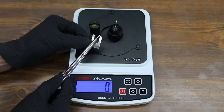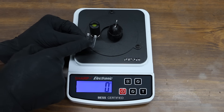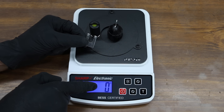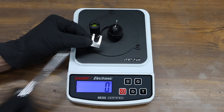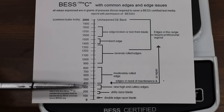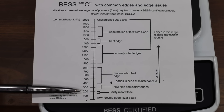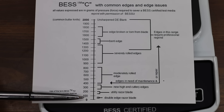To measure sharpness, I'll be cutting through a piece of test media. The amount of downward force applied is measured on this scale. The sharpness tester measures the amount of grams of downward force needed in order to cut through the test media. A butter knife is about 2,000, and a utility knife is supposed to be somewhere between 150 and 200. A double-edged razor blade is supposed to be somewhere around 50.